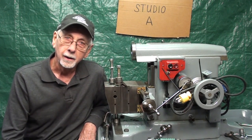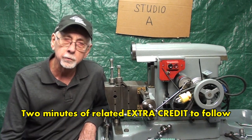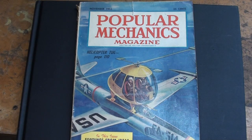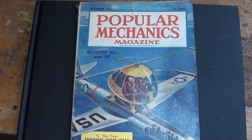Well, I hope you enjoyed this little video, and I hope to be making some videos with the shaper this winter — so watch for those. This is Tubal Cain saying so long for now. I'm trying to get caught up on my reading, and I'm clear up to November of 1953 on my Popular Mechanics.